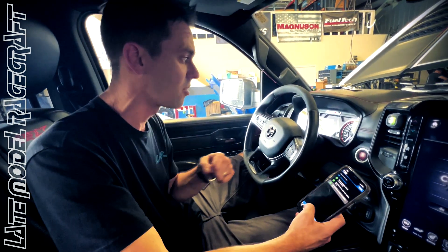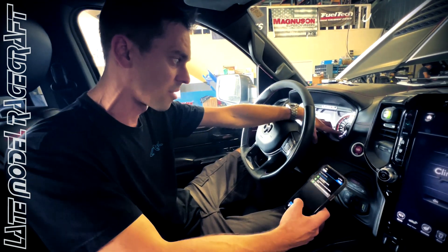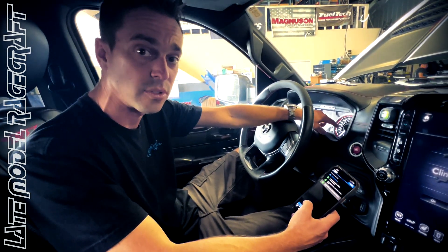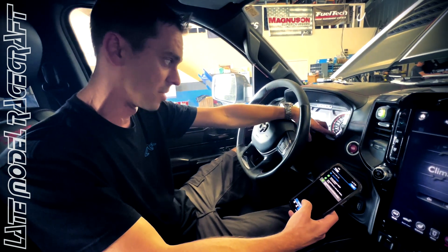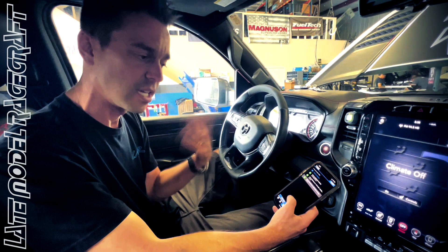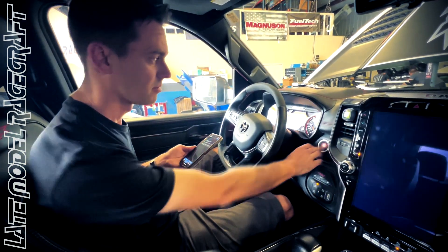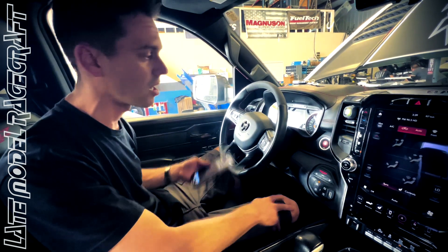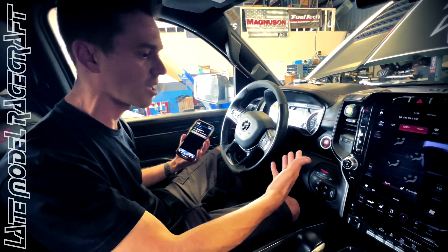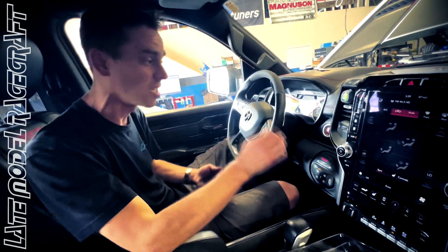I will tell the customer to run the gas as low as possible before switching. So if he's on E85, get it as low as possible on E before switching the tune file and putting in 93. Once that's done, simply start the vehicle and you're good to go — now you can run on 93 octane and go on road trips and still beat on the truck without any issues.